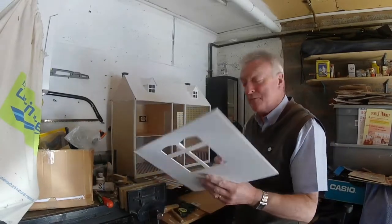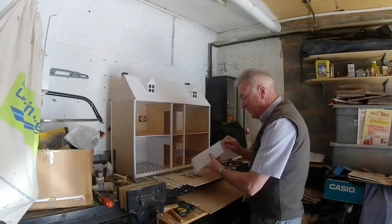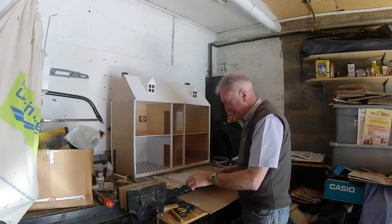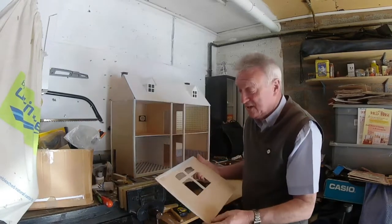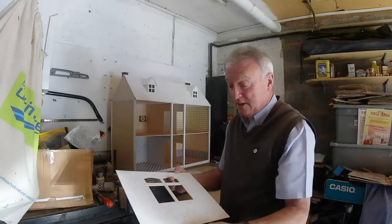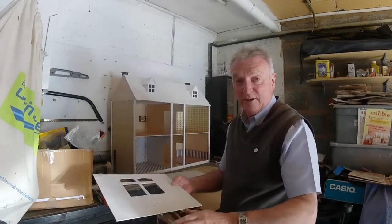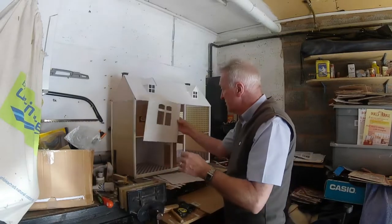Today I'm going to put some wallpaper on the inside of the kitchen. I said I was going to paint it grey but I haven't got the right colour grey. That's not dark enough what I want. I tried it at a different point but it's not going to come out right, so I'll have to leave that. There's a lot of painting I can do — I can just prime it for now and do the finishing touches once they're all in place.